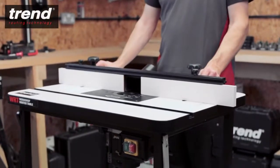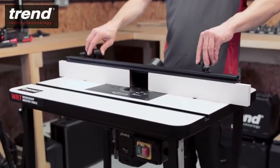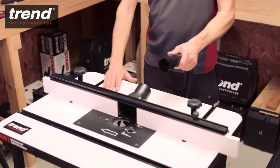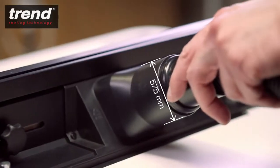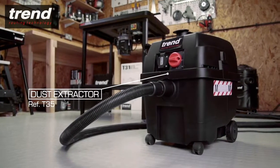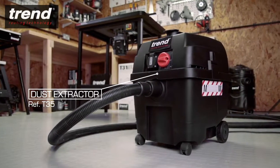The back fence is easily assembled and quick to set up. It features fully adjustable sliding cheeks with a large 57mm diameter dust extraction spout. The Trend T35A extractor will extract the dust while cutting.